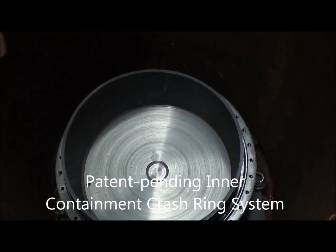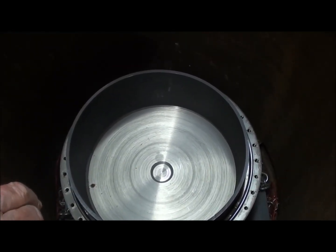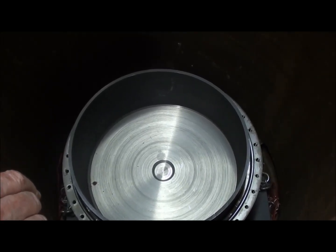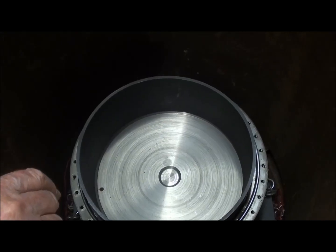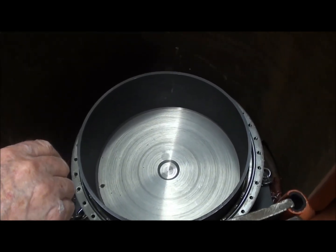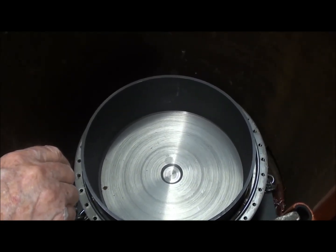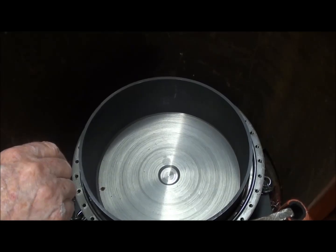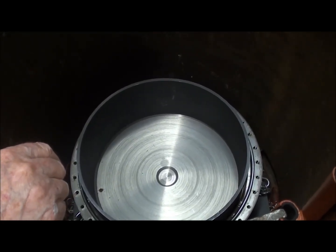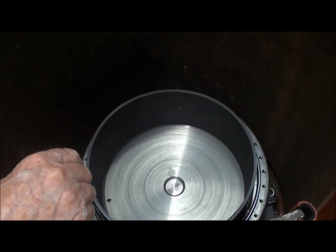There's a crash ring shown there inside, to absorb the first part of the energy that has to be expended in the event of an accident — a rather unlikely event. We figure there's not going to be any significant chance of that happening with a million of these out in the field after about 20 years. But we have that precaution to make sure there's no harm done to any surrounding property or persons.